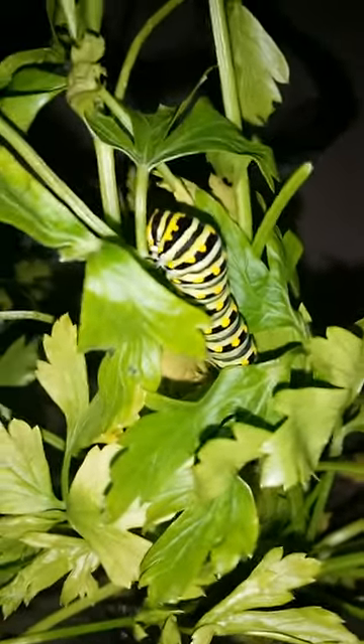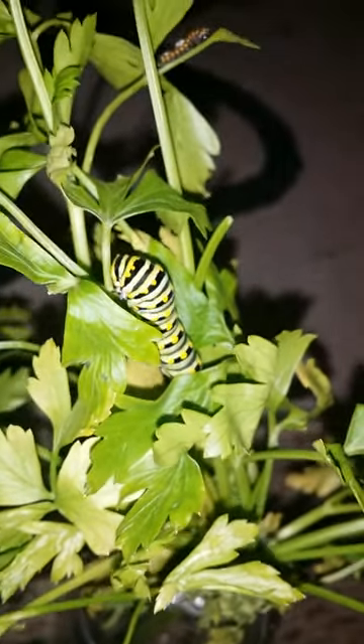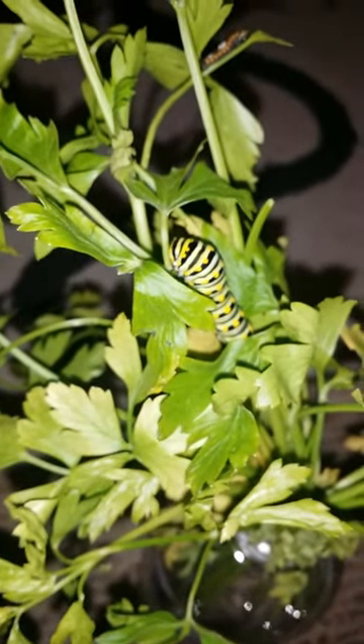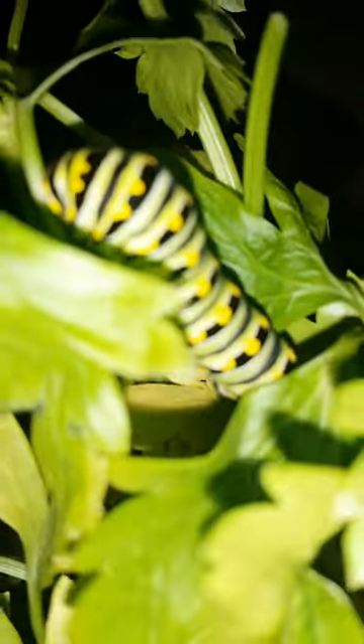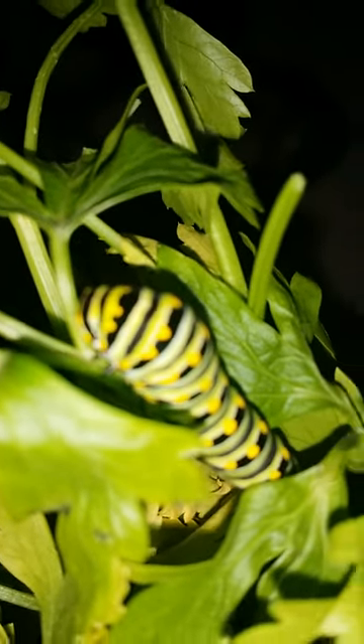By the fourth instar, they get these bright colors. As some of you may know, bright colors in nature usually indicate 'I'm not a good meal.' That's his defense as an adult. But what defense they all share, no matter what instar they're in, is something called an Osmeterium. You can see over here by his head how it's a little bit like a lump — that's a flap of skin.